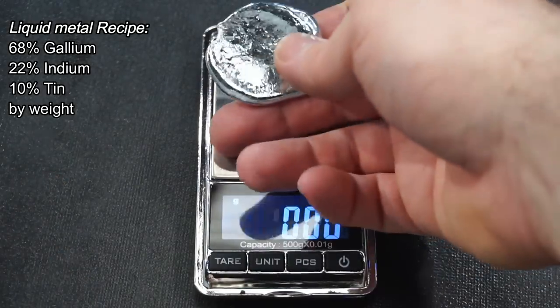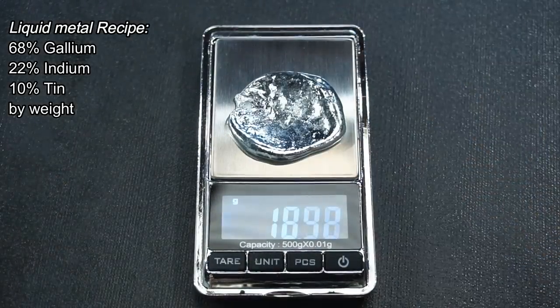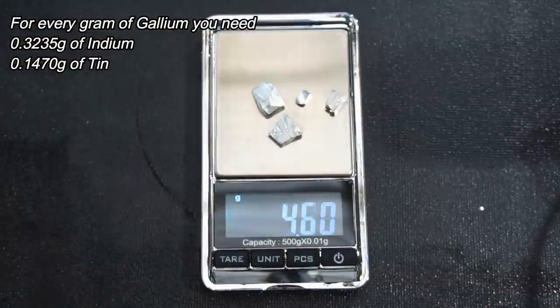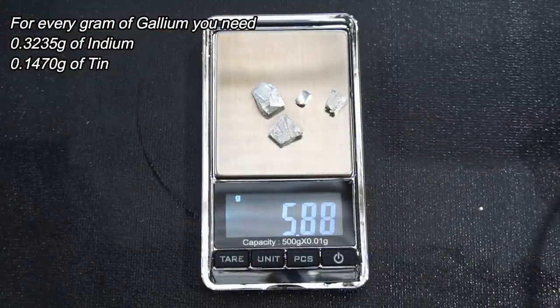First I'll weigh out my gallium, then I can work out how much indium and tin I need. For every gram of gallium, you need the amount shown on screen of tin and indium.